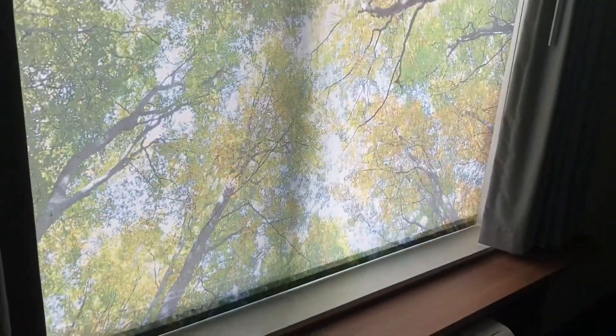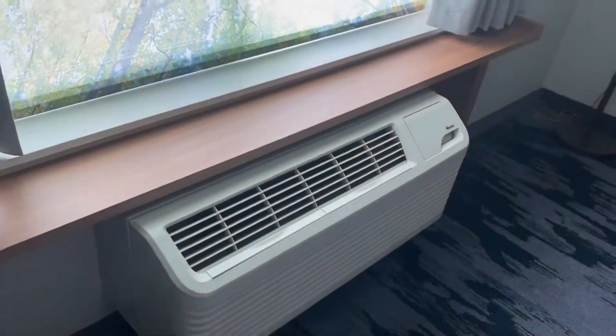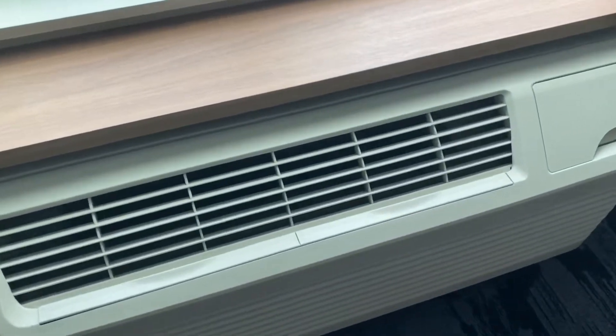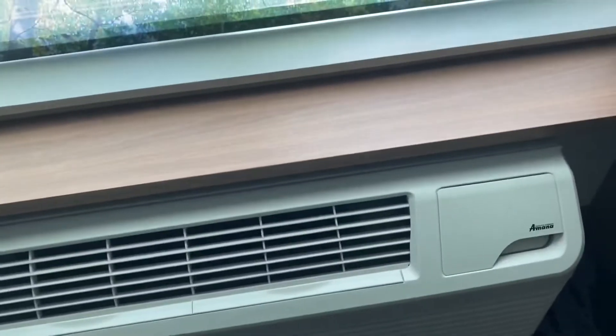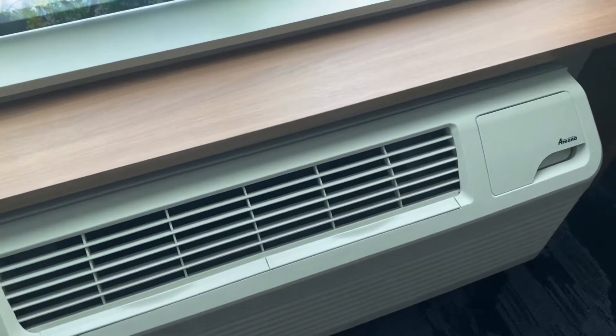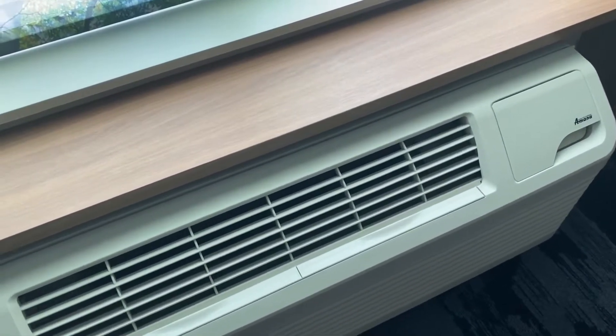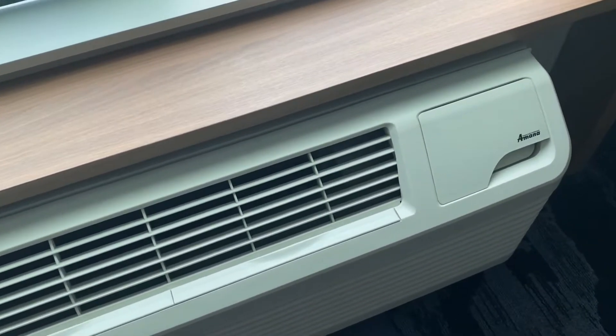This is actually the same hotel that we stayed at back in April. I'm not sure what kind of compressor it has — well, I know it has a rotary, but I'm not sure the brand of rotary compressor.